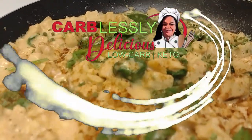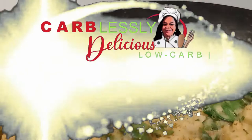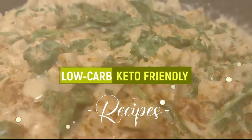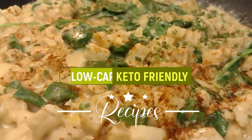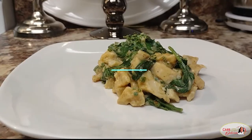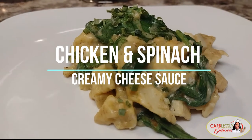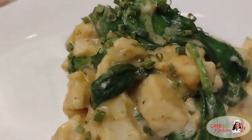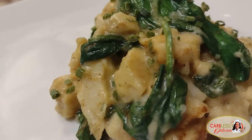Hey guys, it's Betty here. Welcome to Carblessly Delicious, where you can find inspiration for low-carb and keto-friendly recipes. Here's a dish that I literally whip together in minutes — chicken and spinach with a creamy cheese sauce. Simple, easy, a perfect dish for those lazy evenings or moments when you're just pressed for time.